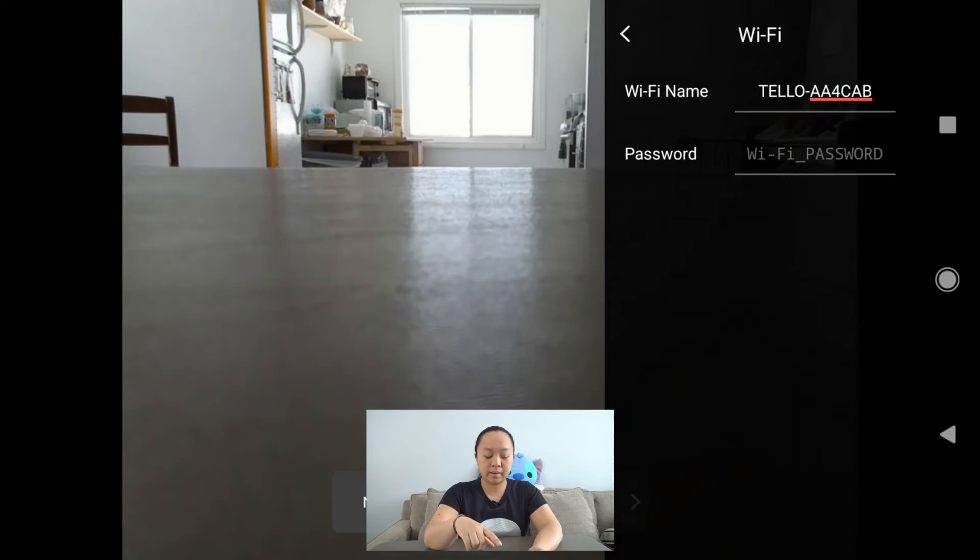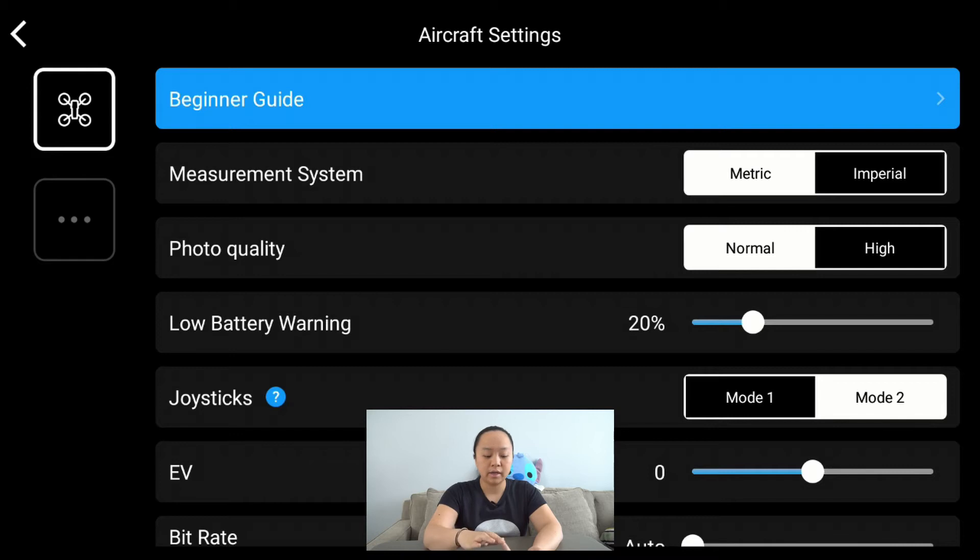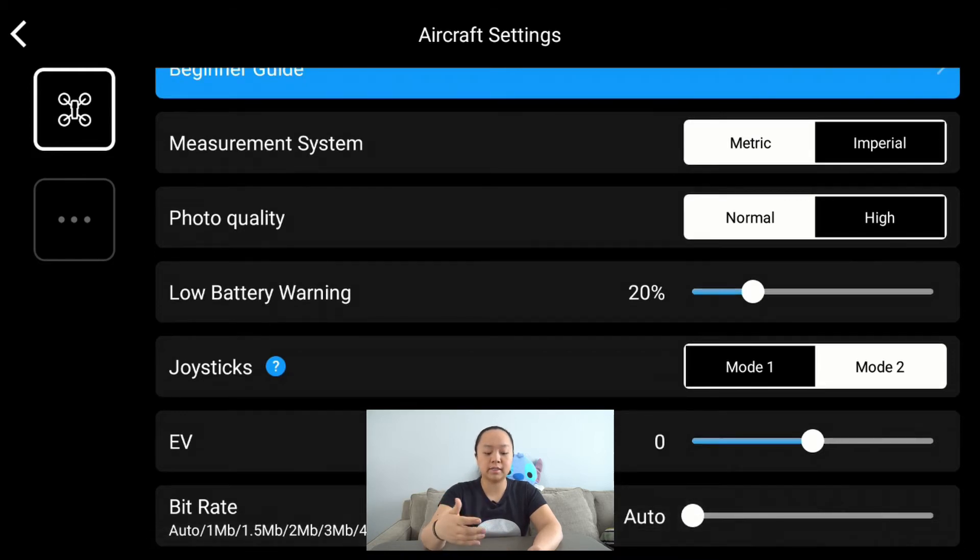You have the Wi-Fi option, where you'll find the Wi-Fi name of your drone as well as the password, which you can set. I recommend setting a password in case you're flying outdoors and somebody would be able to connect to the Tello. The last option is 'more,' which includes the beginner guide. You can also change settings like the measurement system, photo quality, what the low battery warning threshold is, and switch between mode 1 and mode 2 sticks.